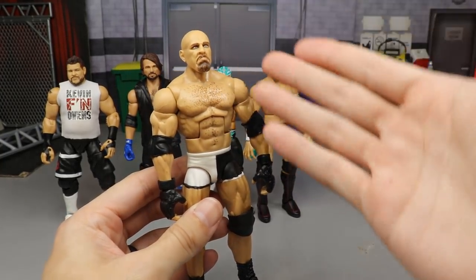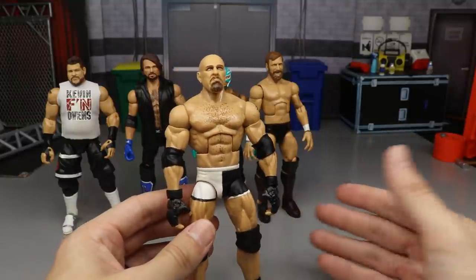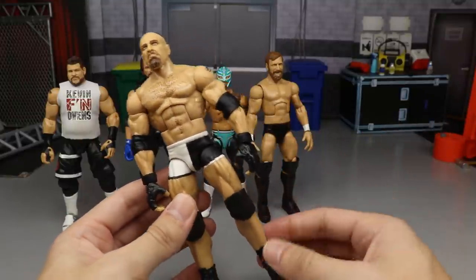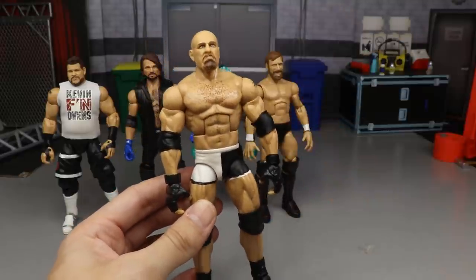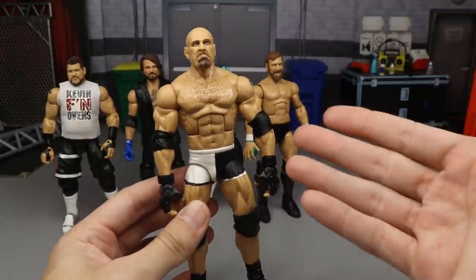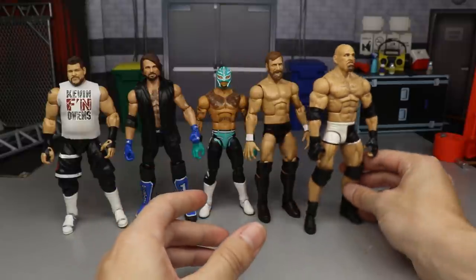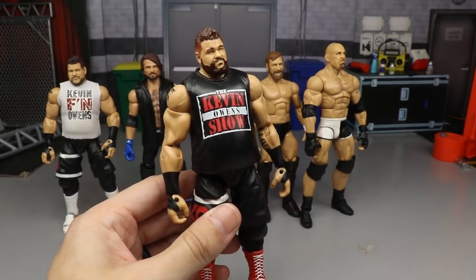Next up is the Elite 74 fix-up with the WCW two-pack or Entrance Greats head sculpt on Goldberg. Again, kind of boring — we've had the Elite 74 for a long time, and it's just a simple head swap. It's a nice improvement over the screaming head sculpt, but not a huge improvement.